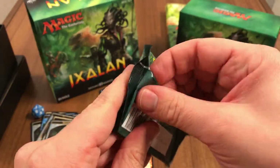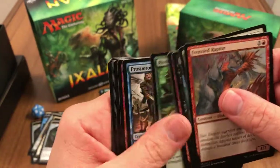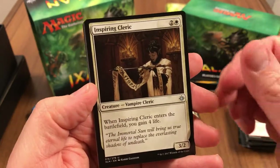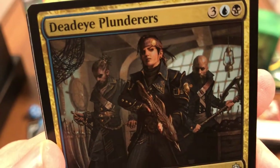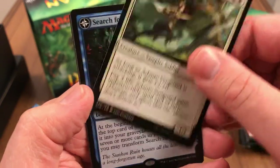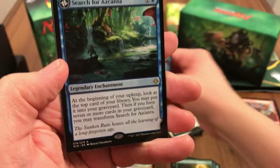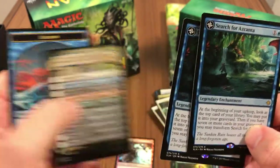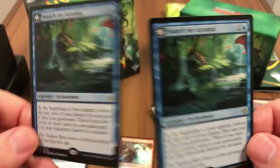Last pack! Frenzied Raptor, one more Inspiring Cleric, Deadeye Plunderers — badass pirates — an Anointer Vanguard, and Search for Azcanta — double Search! And a marker card and a token. 10 booster packs, two Searches.